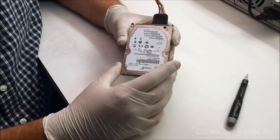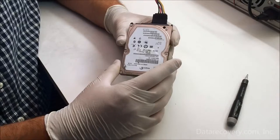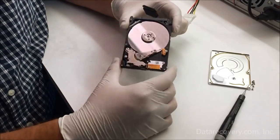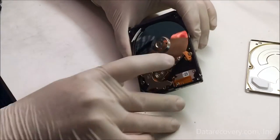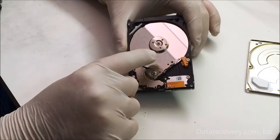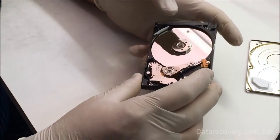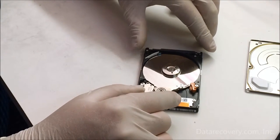Here you can see we have the drive opened and the heads are just barely out of the load-unload ramp and they're stuck to the platters. The hopeful fix for it would be to just spin the platter up and then move the heads back into the load-unload ramp.